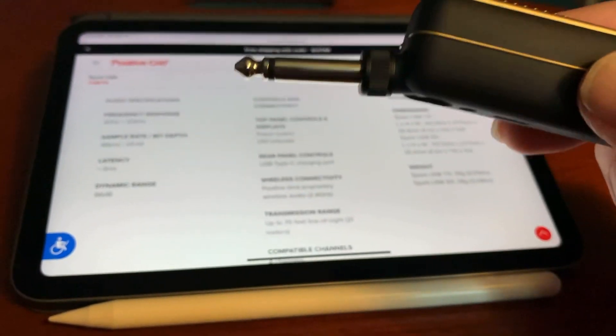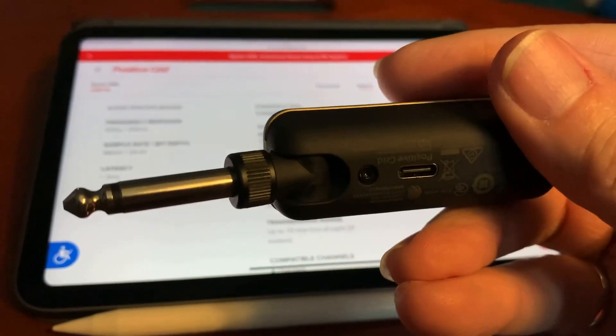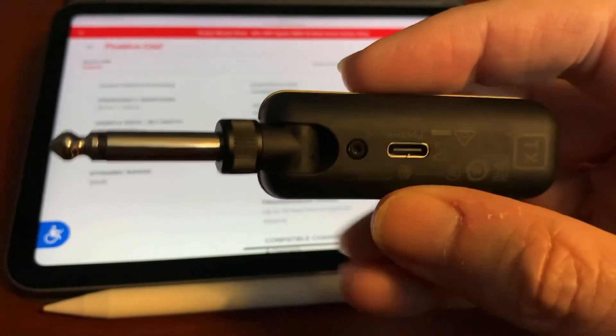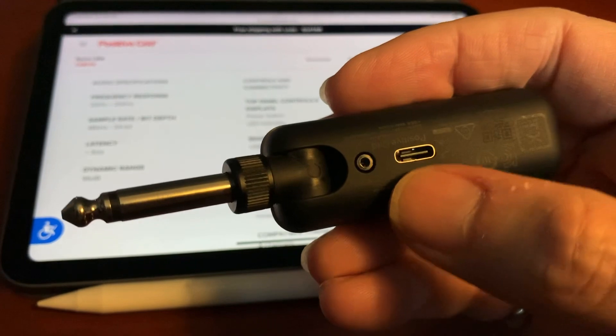If you flip it around, on the rear it has a USB-C charging port, which is very handy — a modern charging port, not like some other products that don't have this kind of charge port.